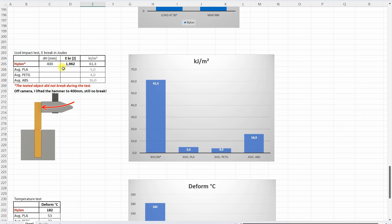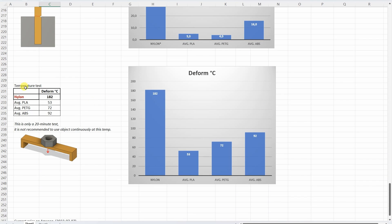The impact test is where this material really shines. I raised the hammer later to 400 mm and even then it didn't break. After the first testing I used the same test object, and it is much stronger even than ABS. The temperature test is another area where this shines. I could only notice deformation at 182 degrees Celsius — this is really incredible. On their website they suggest using it up to 120 degrees Celsius, but even then this performance is very impressive.